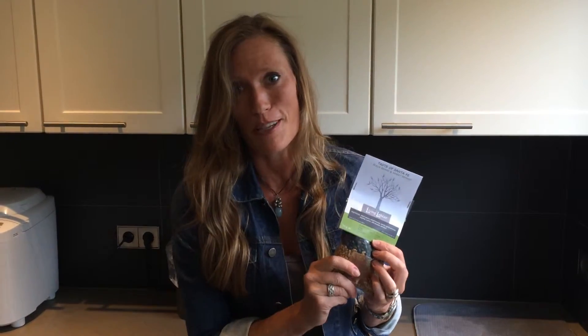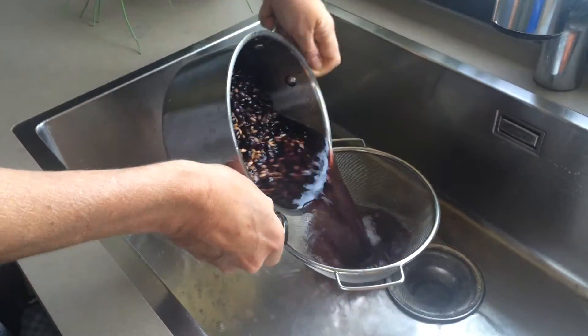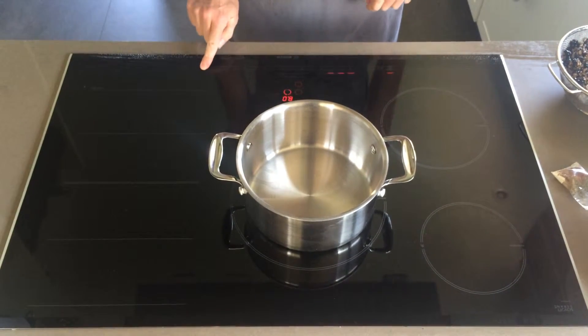So now it's time to get cooking. First, drain the beans and wheat berries through a fine strainer, rinse well, and set aside.